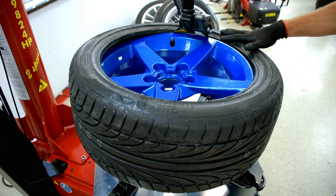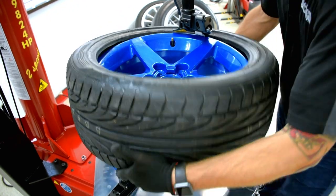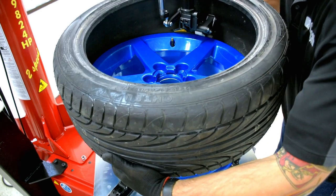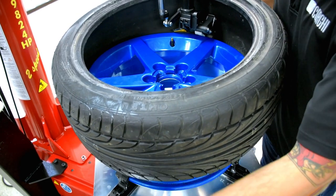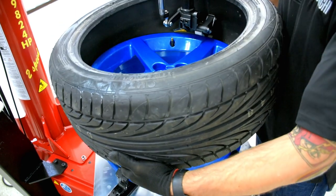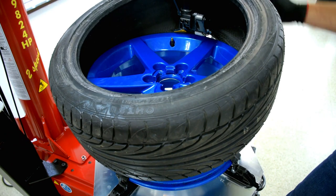In order to dismount the bottom bead of this tire, we can just raise the top bead above the finger, then lower it with the switch. Make sure it catches the bottom bead. At this point, it's also very important that on the opposite side you hold the tire into the drop center — this will make it much easier. Raise the finger and start rotating.